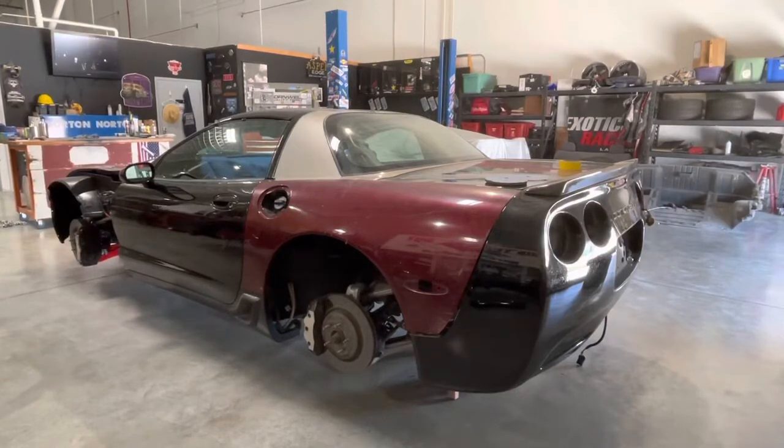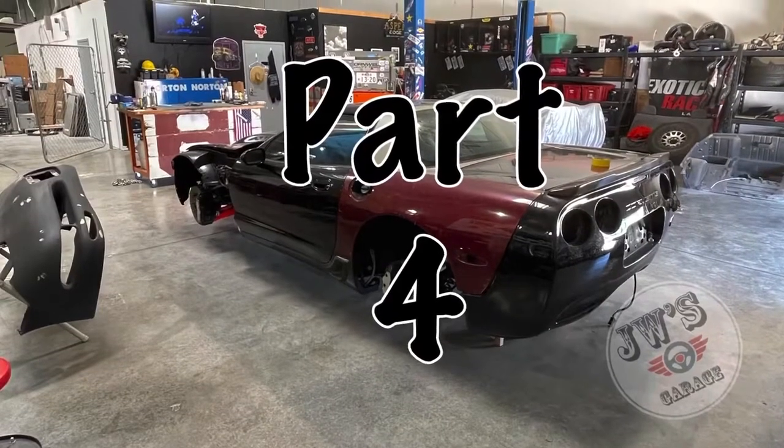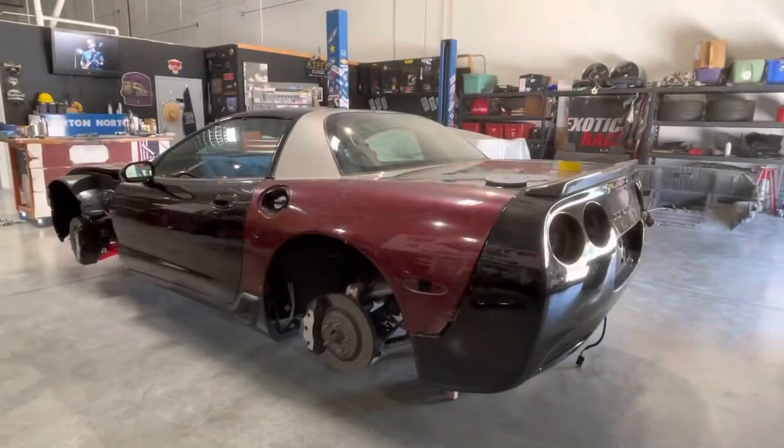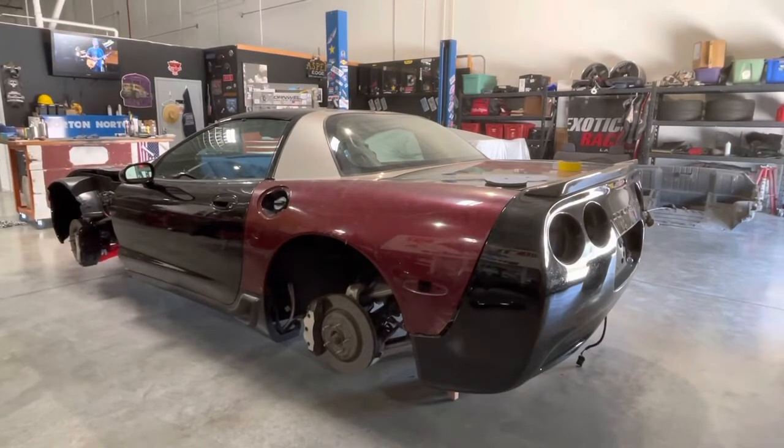Hey folks, welcome back to JW's Garage and part number four of converting my C5 coupe into a C5 Z06 Targa. Additionally, I'm painting the body, which is what a lot of you have probably tuned in for.